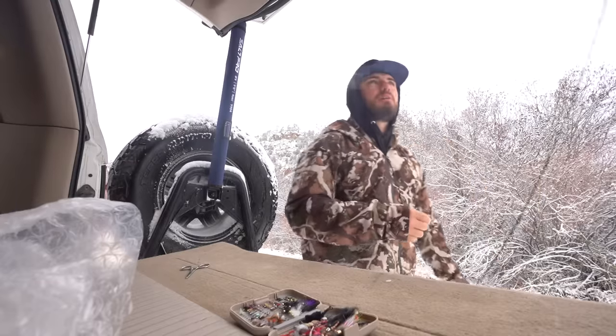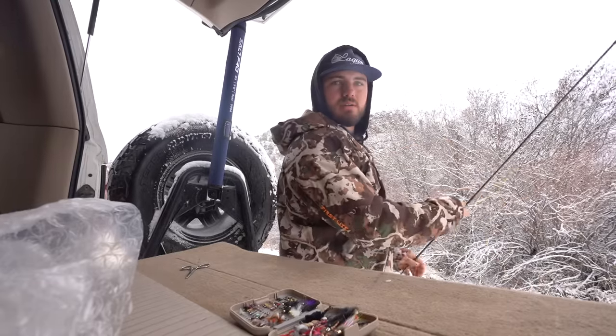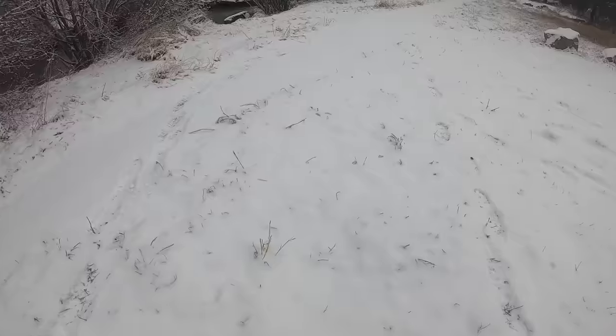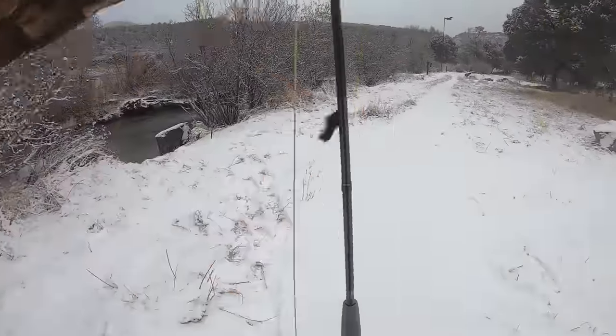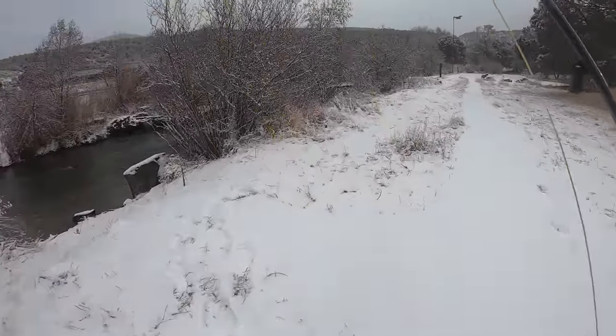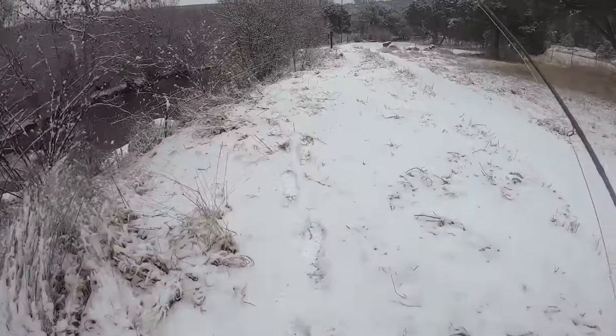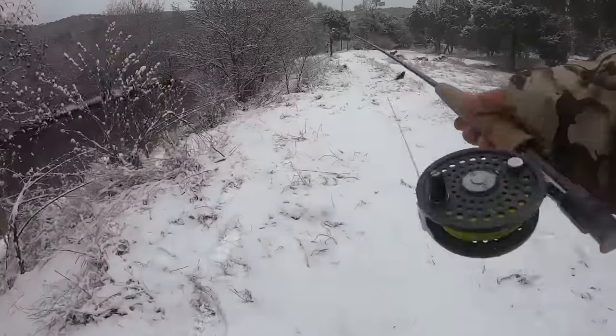That's most likely not going to be the case. Let me go get a GoPro on and let's get in the water, do a little fishing. Let's get down on one of these holes and see if we can't get some trout to bite.